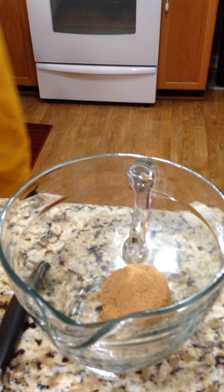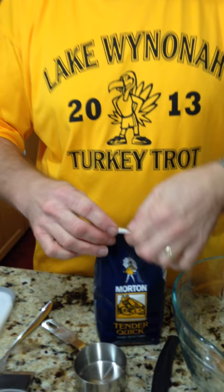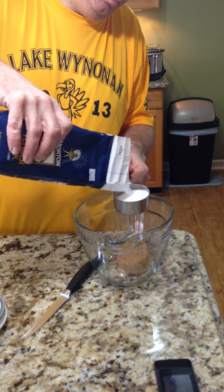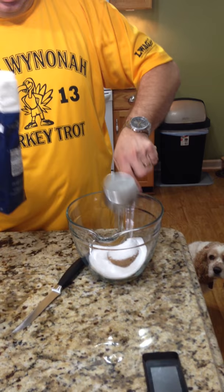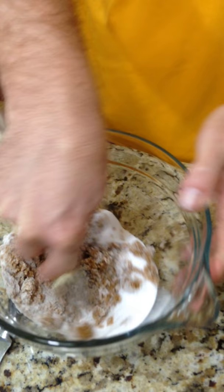Here's what you're going to need to get — it's called Morton Tenderquick. This is your curing agent. It has your salts and your nitrates in it. You're going to want to take a cup of that, so equal parts of brown sugar and Morton Tenderquick. I'm going to take a fork and just combine them so you get a nice powder.